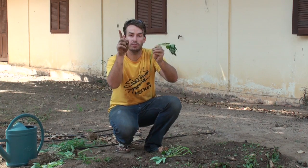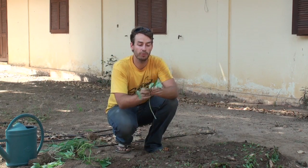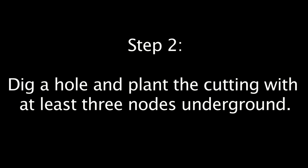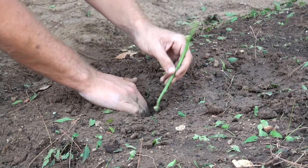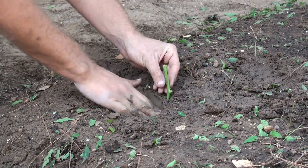Nodes are interesting — the top sends up leaves, the bottom sends down roots. Really easy. Make sure you have just a little bit of leaves on top. Make a hole and make sure you have at least three nodes under the ground. Put it in and water, and you're done.